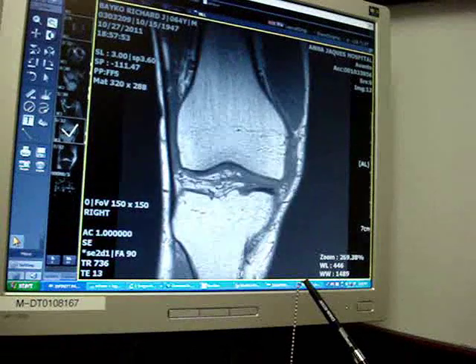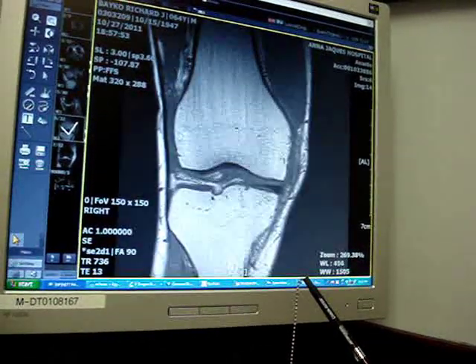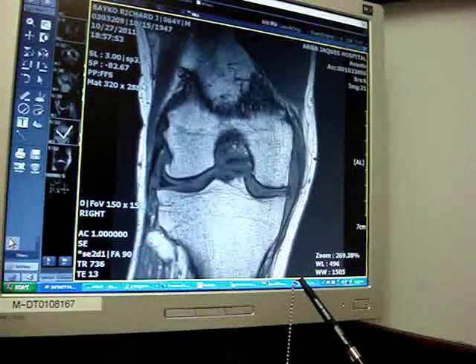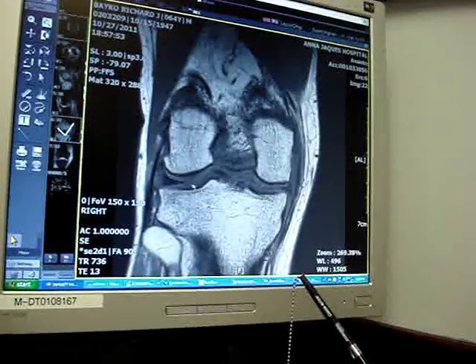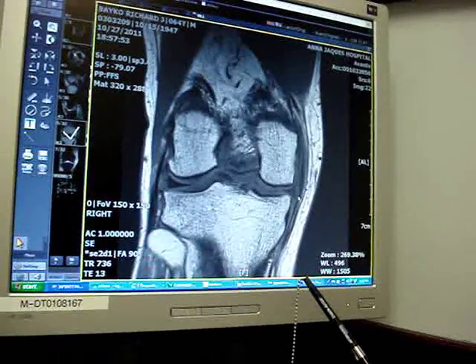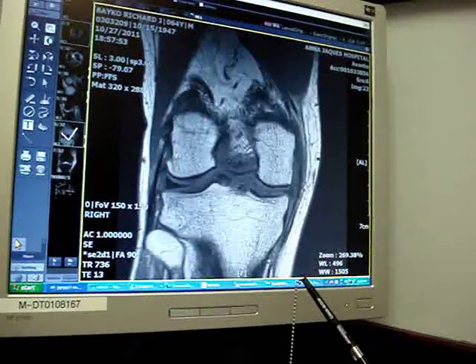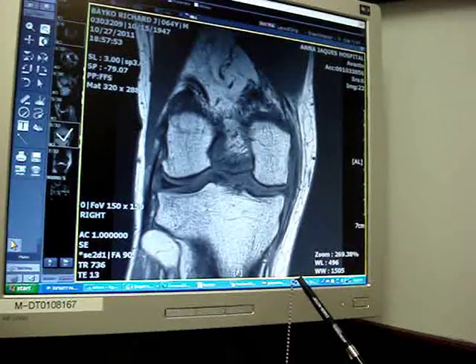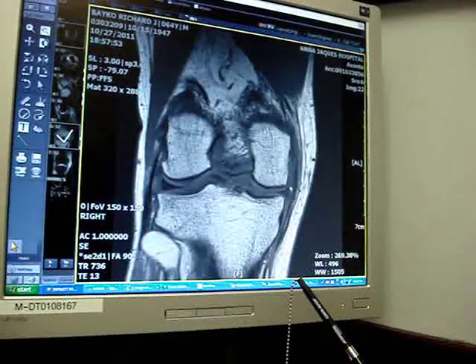And then here's a front view. When you look at this, the outside of the knee is here, the inside is there. You can see this meniscus — really nice sharp triangle — it doesn't look anything like it, does it? And again, you have a little irregularity to the joint surface — a little something right there — it makes me concerned, you've got some arthritis, but that meniscus is torn.